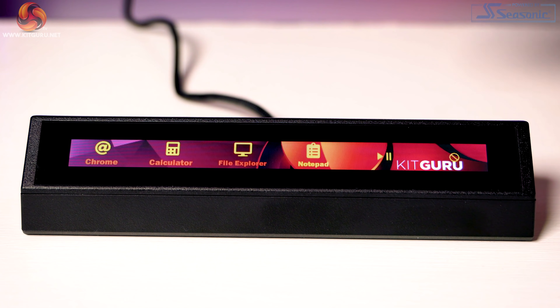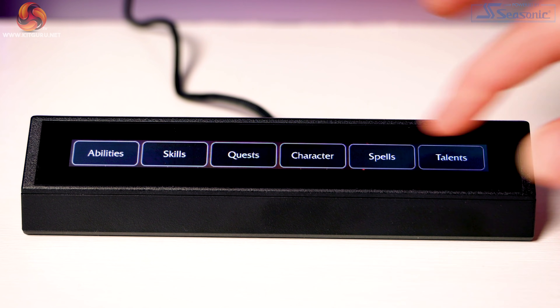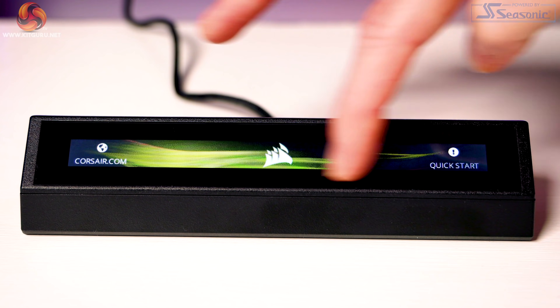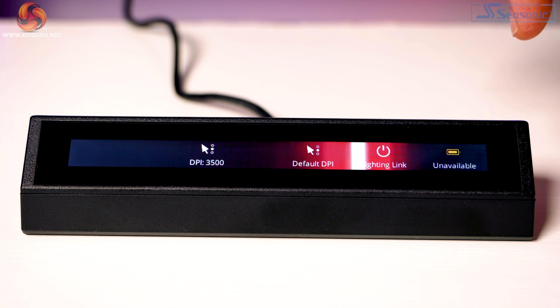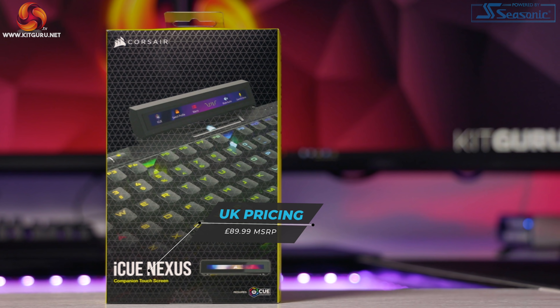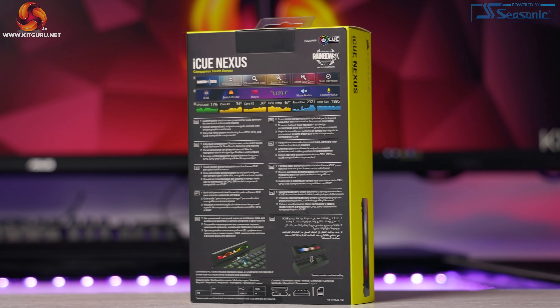The Nexus is essentially a customizable touchscreen panel letting you control up to six virtual buttons per page. Don't be fooled though — this little accessory packs a huge punch. The definition of the word Nexus means a connection or series of connections linking two or more things, and that's exactly what this does. It's basically your one-stop central hub for all your PC needs, whether that's gaming, working, or just general use. The iCUE Nexus retails in the UK for $89.99, so it is a little bit pricey, but you're getting a great companion for all your PC needs at that price.